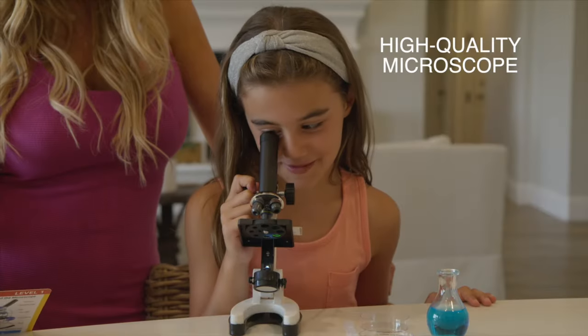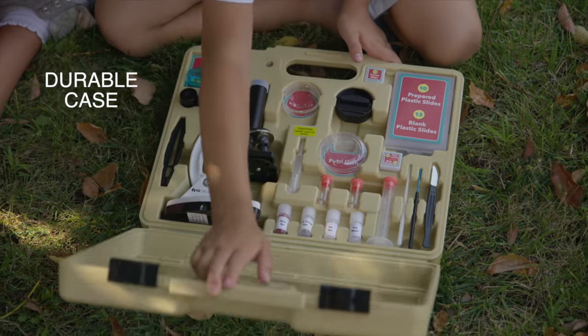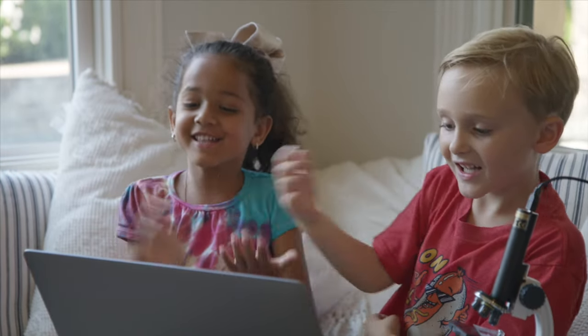High-quality microscope, full-color camera, exclusive kid-friendly software, durable carrying case, and dozens of accessories — ready to go, all in one kit. It's amazing what happens when kids explore, learn, and grow.